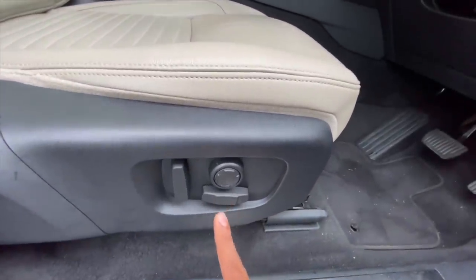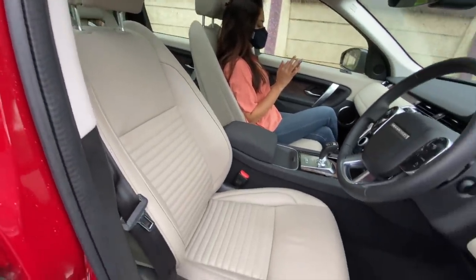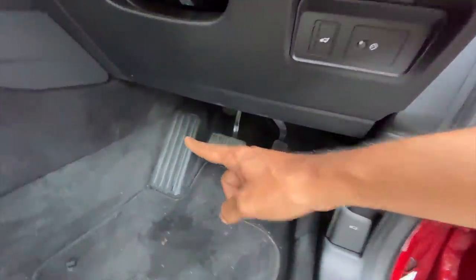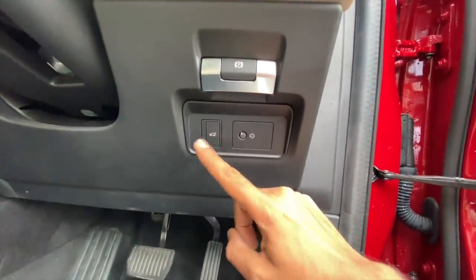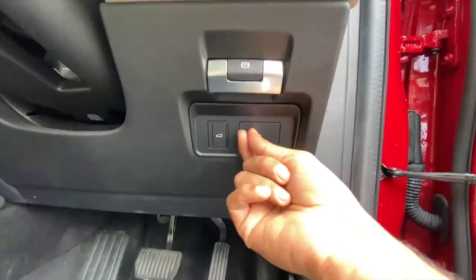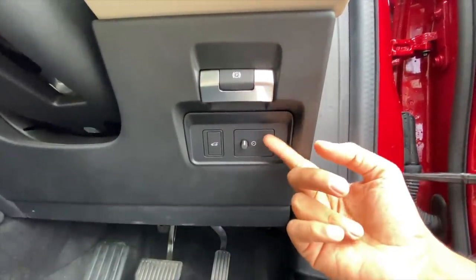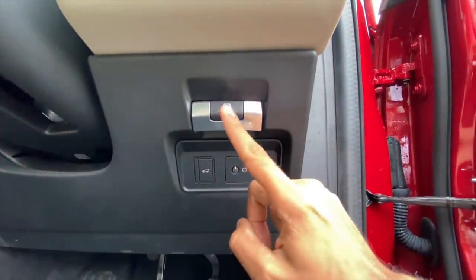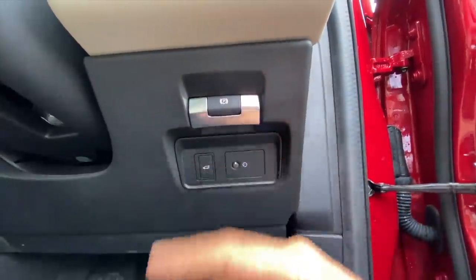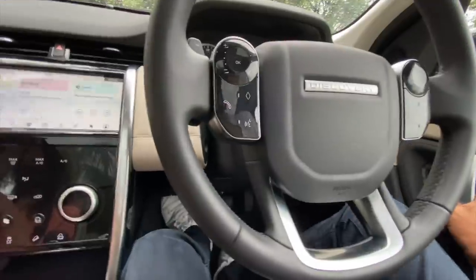It gets a 12-way power-adjustable driver seat which is nice and comfortable but a little firm. There's a nice dead pedal and the brake pedal is bigger in size. This is to open the boot from inside. This dial adjusts what I think is the instrument cluster intensity or headlight leveler - the car has automatic headlight leveling so it may not be needed. The electronic parking brake position is very Mercedes-like.